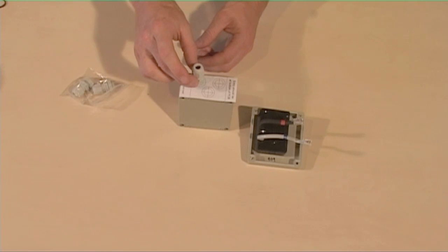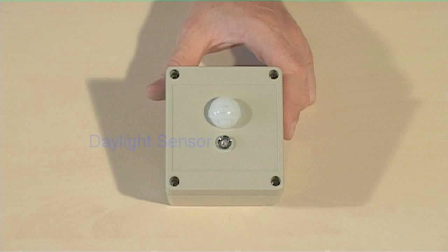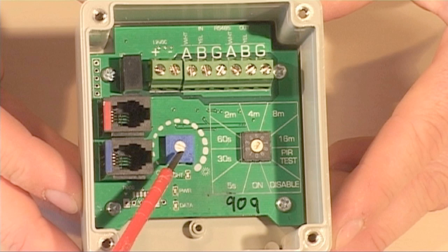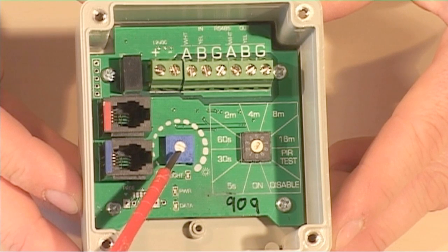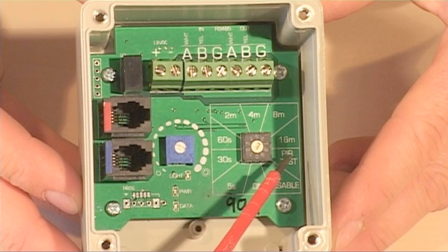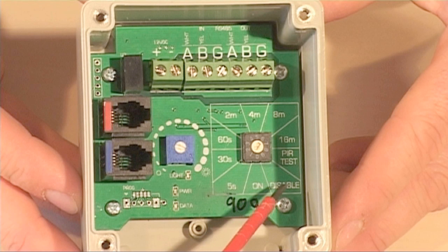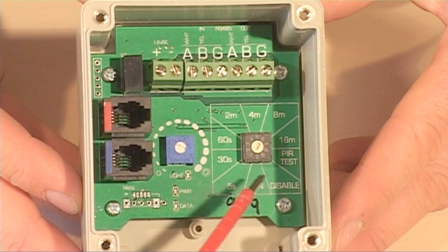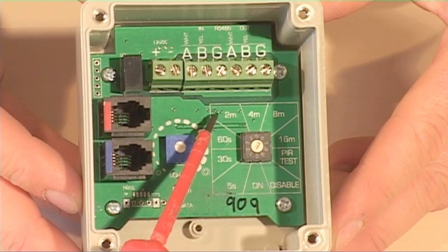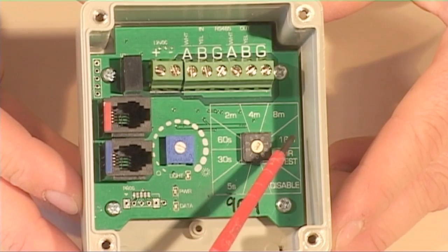Full instructions are supplied with the PIR, which is equipped with a daylight sensor and a passive infrared detector. On the inside there are two adjusters: one is to set the threshold between daylight and night. The other allows the PIR to be tested and set up, disabled, set to permanently on, or used to determine the length of time that the lights remain on after activation.